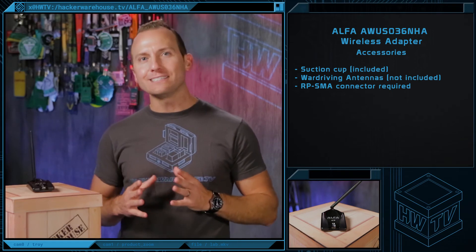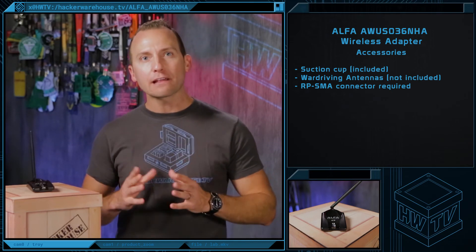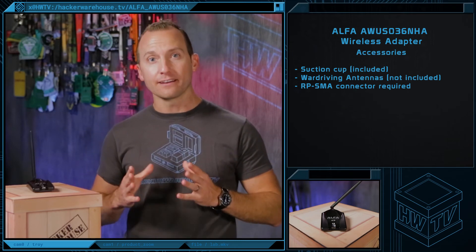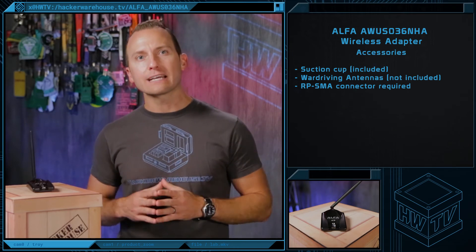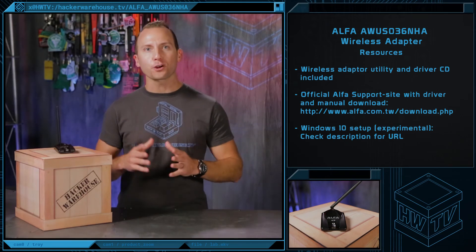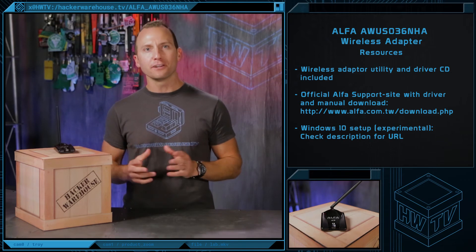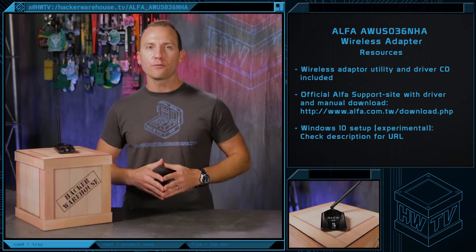In the future, you may want to experiment with different distance ranges. One of the great advantages to this adapter is the availability and variety of additional antennas. Before you purchase, just be sure it has an RP SMA connector. And if you need additional resources, the best place to start looking is the official Alpha support site. They offer a bunch of helpful FAQs and device-specific downloads to keep your device up and running.